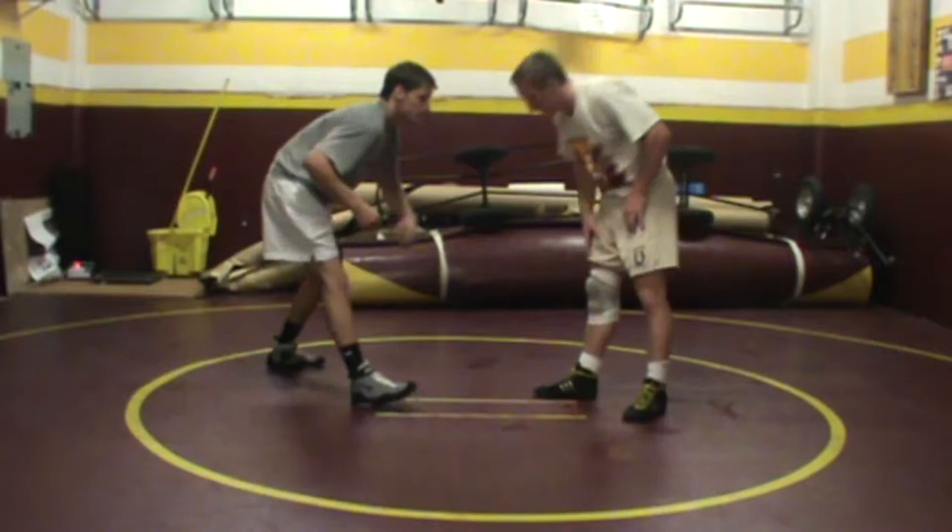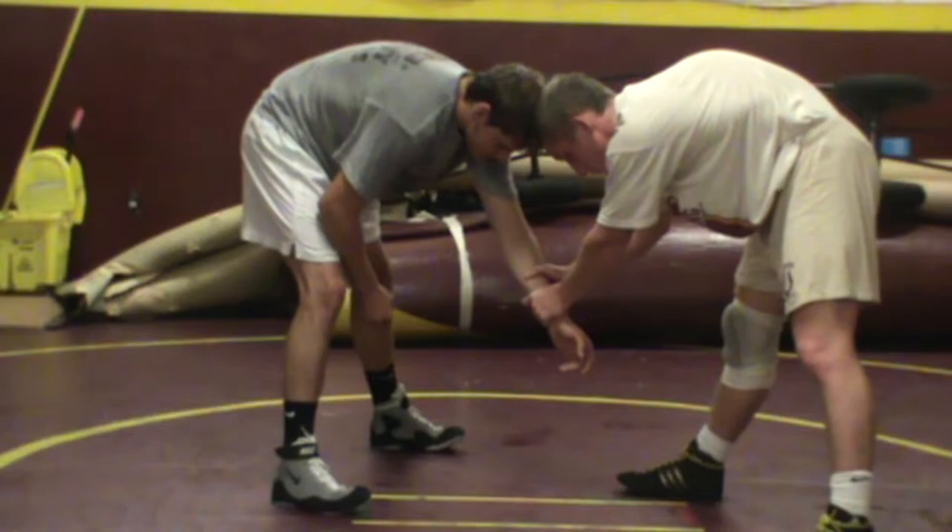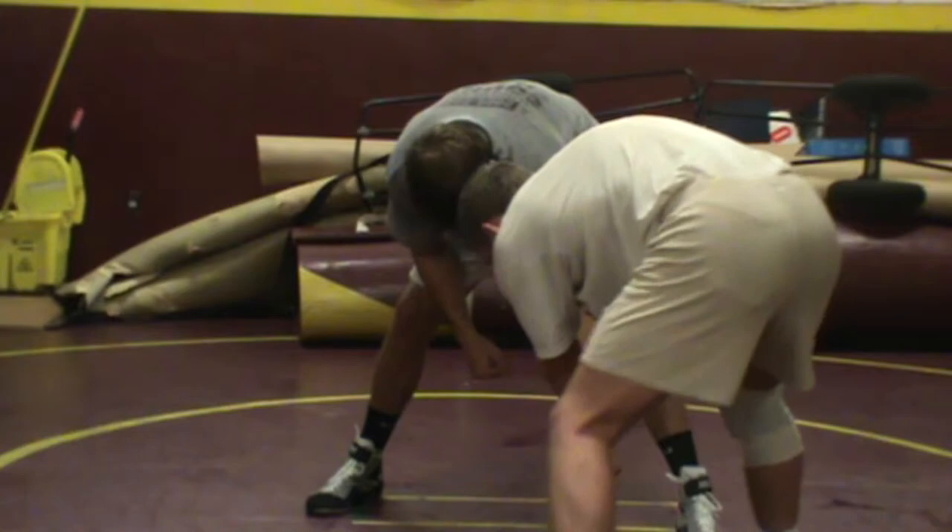We're looking at a sweep single here, and we're going to start sweep single at the two-on-one wrist tie. Colin has Matt's wrist with two hands. You pull the leg toward you that you want to attack. Colin wants to attack Matt's left leg, so he's going to pull that toward him. Notice as he pulls, he circles a little bit, and now he's going to shoot his sweep single.